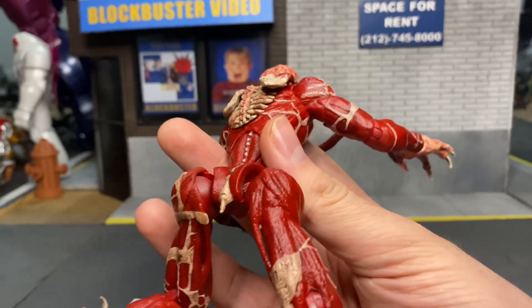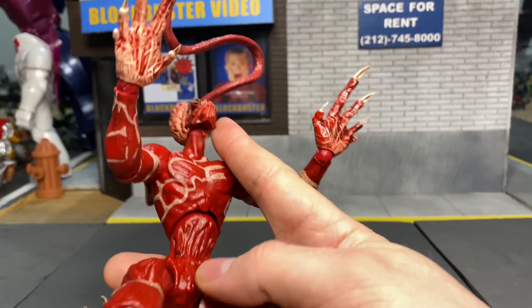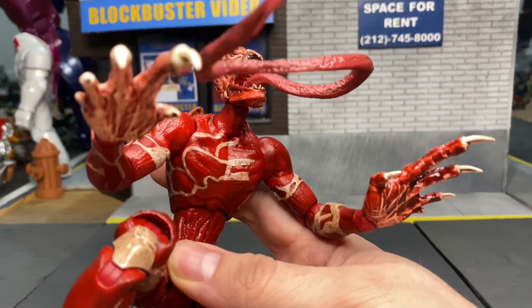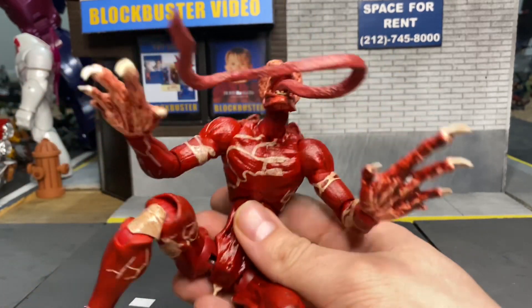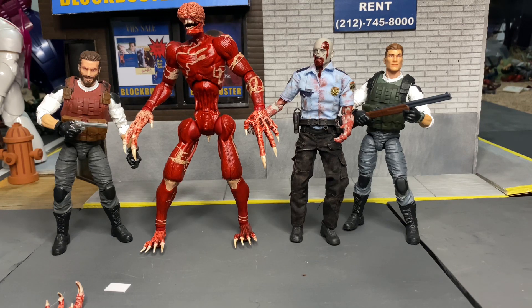I just didn't realize how cool this figure was going to be. I was honestly afraid to buy it, but this is so nice. I can't wait to see more figures from Patriot Studios be made.